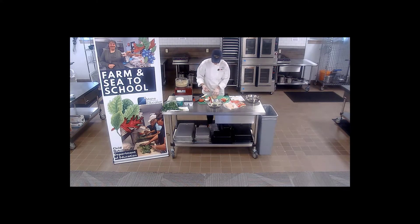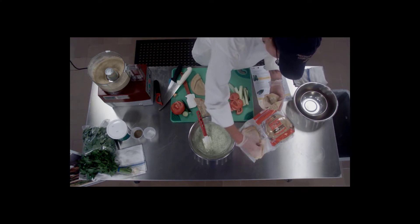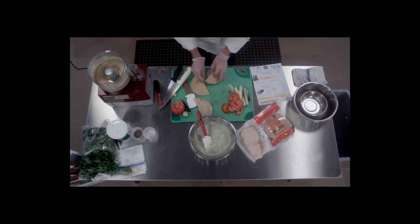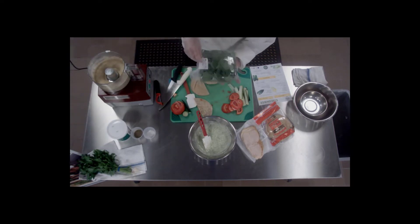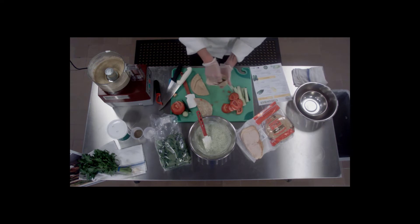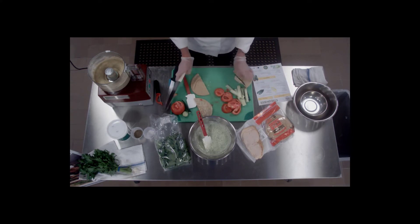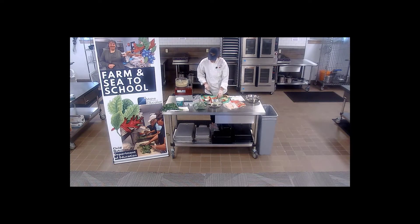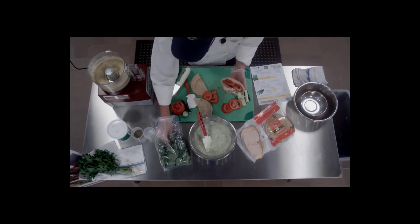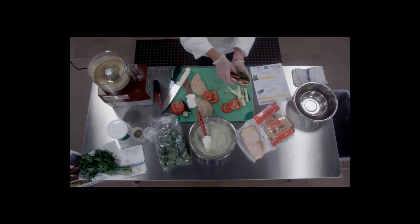We've got our roasted turkey — put a couple slices right in there. We also have some fresh local baby spinach and our cucumbers. This is a huge tomato, so I'm going to cut it into smaller pieces. The tomato is so juicy, so sandwich that between a couple of ingredients so it's not right against the pita and doesn't get soggy. And that is our Greek Turkey Pita, loaded with all kinds of goodness.